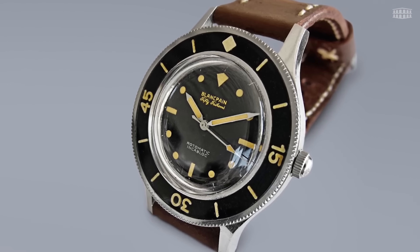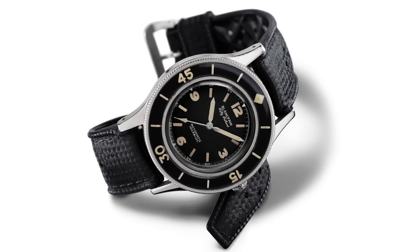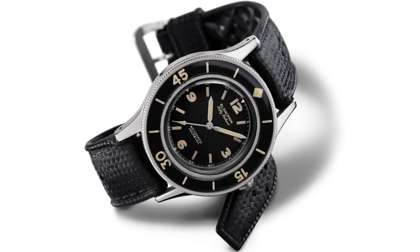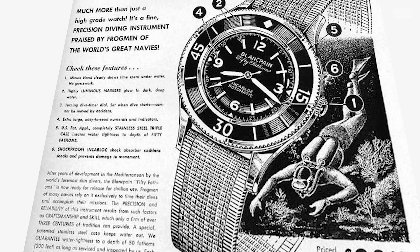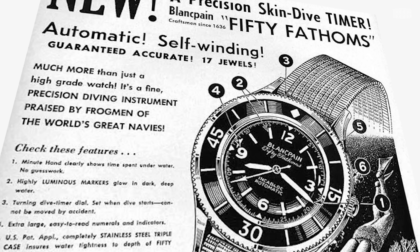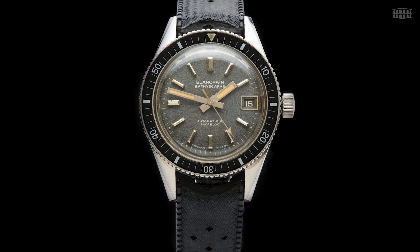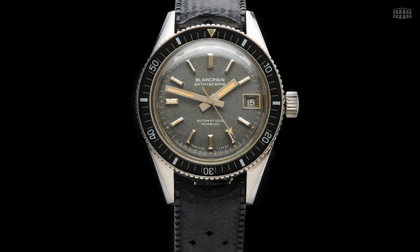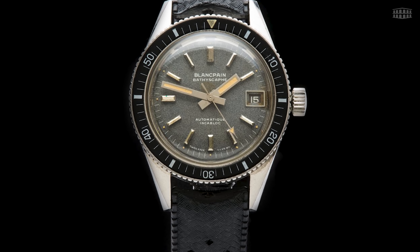Blancpain's Fifty Fathoms collection requires no introduction. After all, this line stands as the very embodiment of the brand's passion for the oceans, making its debut in 1953 with a then-groundbreaking timepiece that would be known as the first-ever modern diver's watch in the market. Enter the Bathyscaphe, which is Blancpain's more compact and sleeker version of the Fifty Fathoms, first released in 1956.